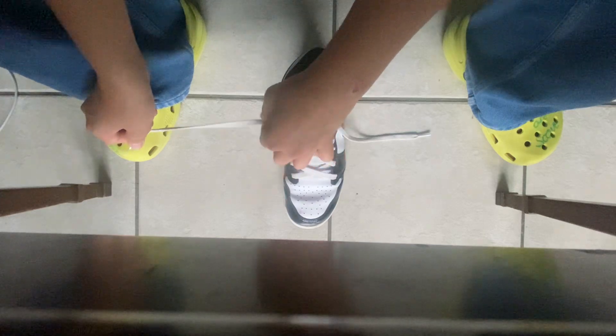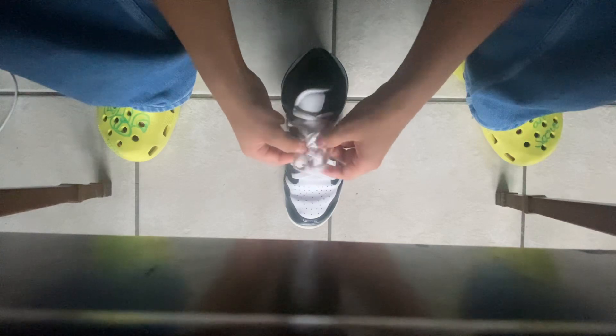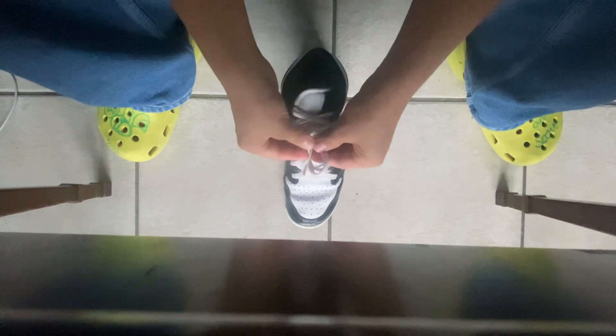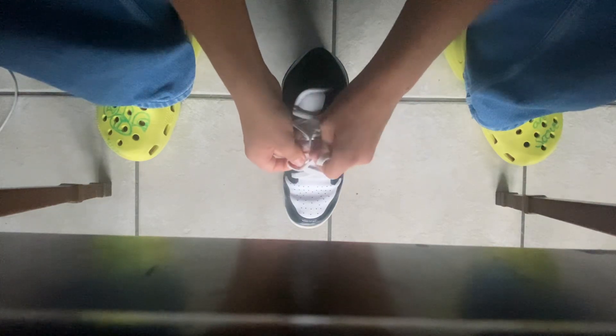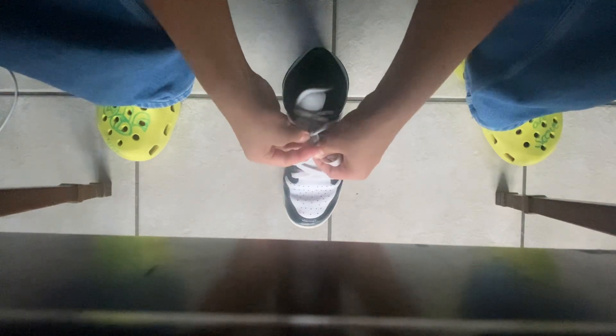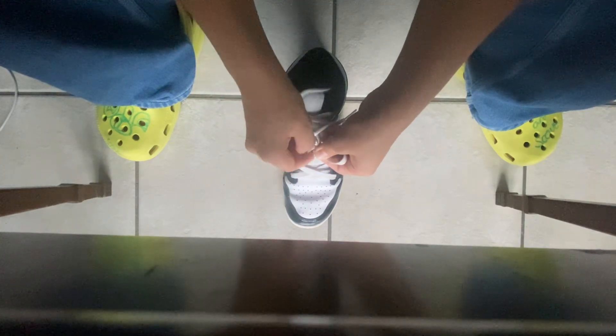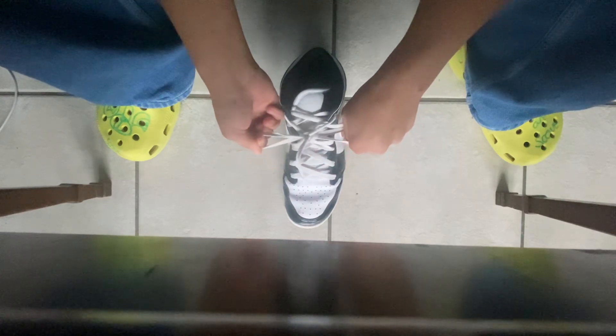Now I will make a bunny ear — one bunny ear, and then the other bunny ear with the other lace, and now both laces are done like that. Sorry, I just made a mistake — I'm going to redo it again like that, and then you're going to make another mini X like that. Now when you see the lace, just squeeze it like that and work your way in.